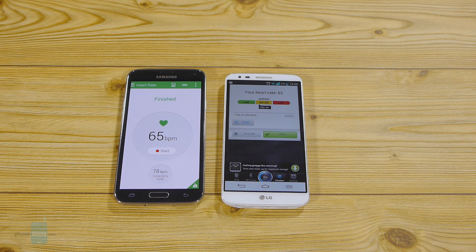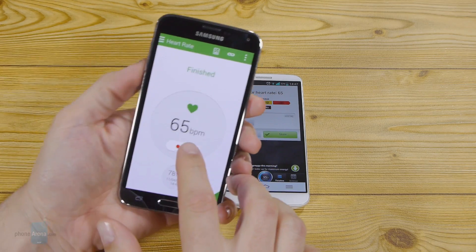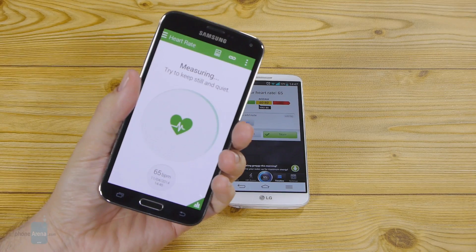The margin of error between the two methods is thus rather insignificant to warrant the inclusion of a dedicated heart rate sensor on the phone. Of course it looks and sounds cool and has that wow factor for bragging in front of friends or relatives, but in reality you can do a similar job with a free app on any Android device. The only advantage is that Samsung's heart rate sensor is faster, as long as you sit still.